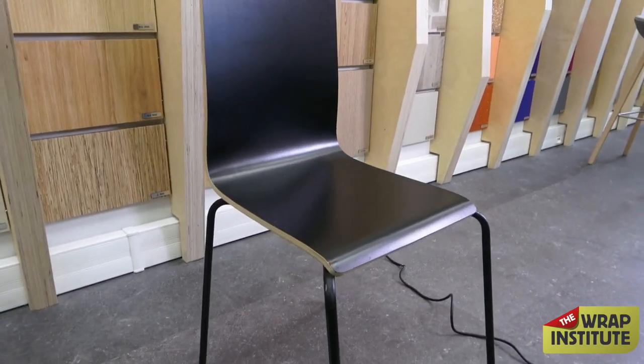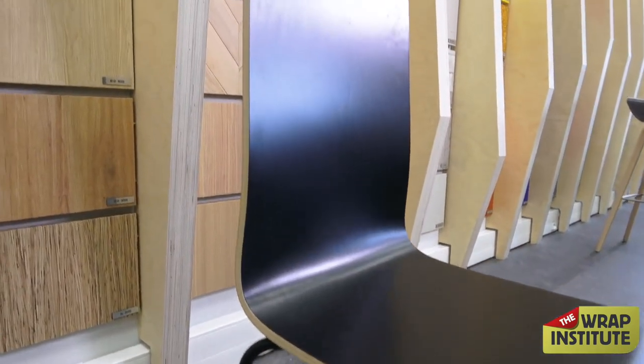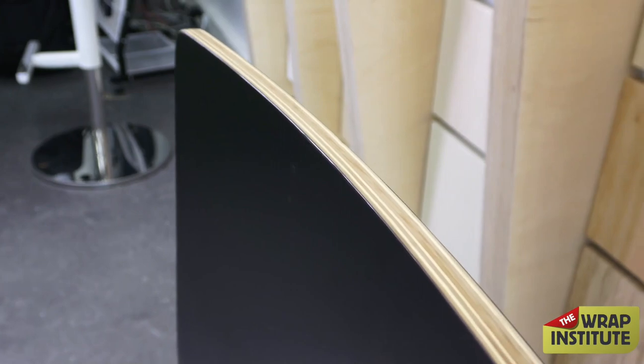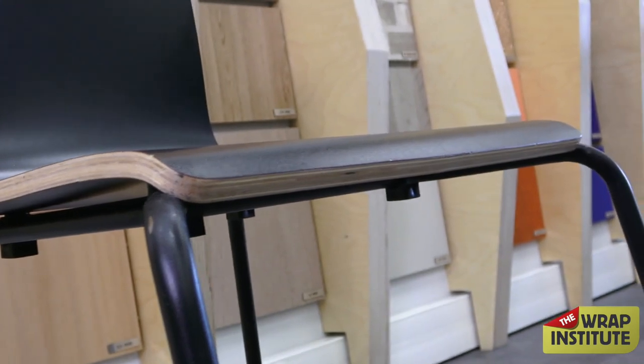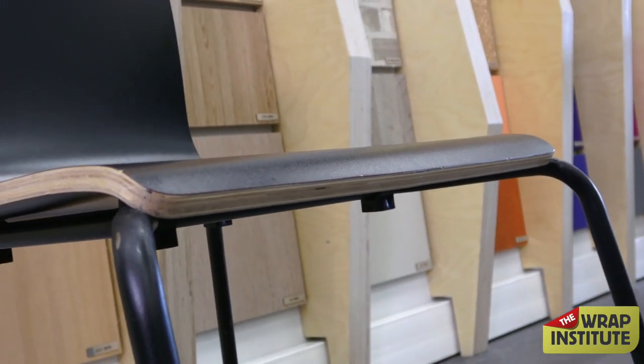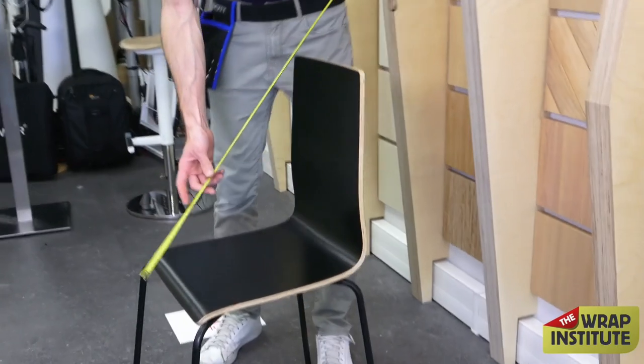In this video you're going to see how to wrap a standard chair with interior film. At first glance you think it's pretty easy to wrap, and it actually is, but it's quite tricky to finish those edges — they can be really difficult to cut straight and flush enough that they hold for the long term without showing the original color underneath.